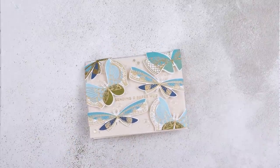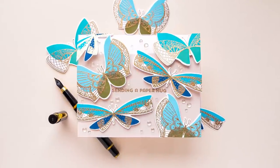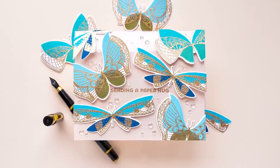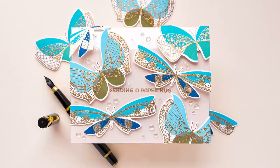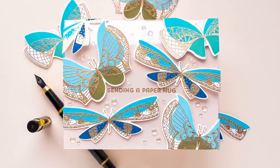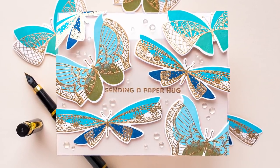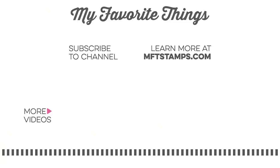You can open the card and write a personalized message on the inside. I had so much fun making this card and I hope you picked up a few tips and tricks and will give this idea a go yourself. If you do, please share online and tag us on social media — we always love seeing what you guys are making. Subscribe now and hit that bell icon not to miss any new card making tutorials. Thanks for watching, love you guys, and I'll see you next time.